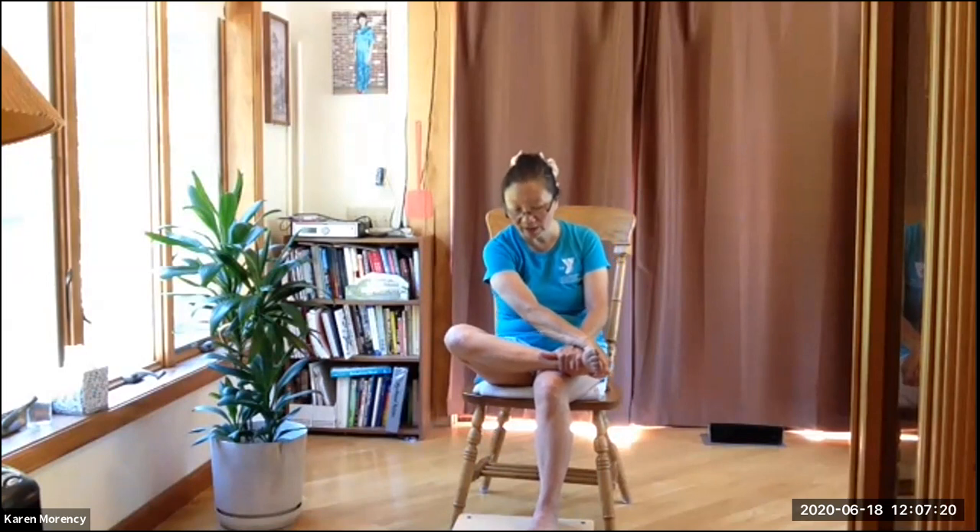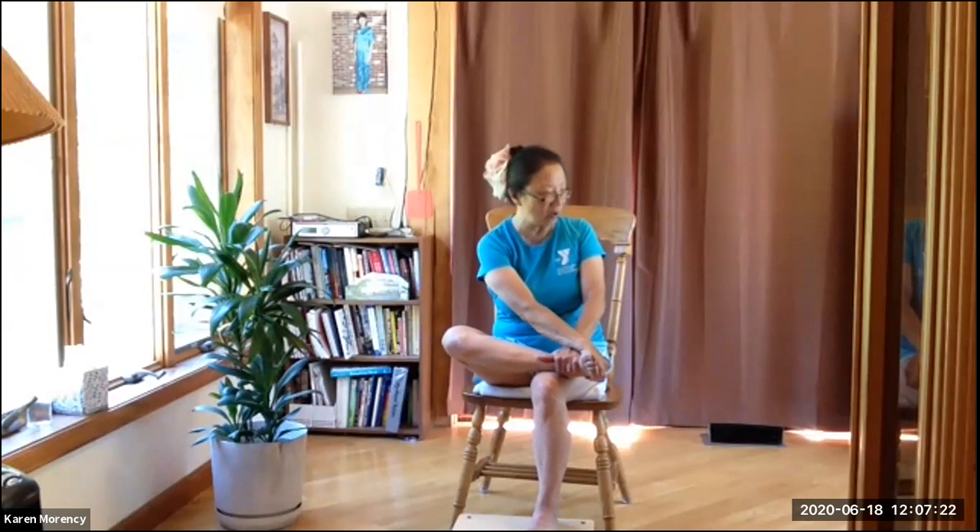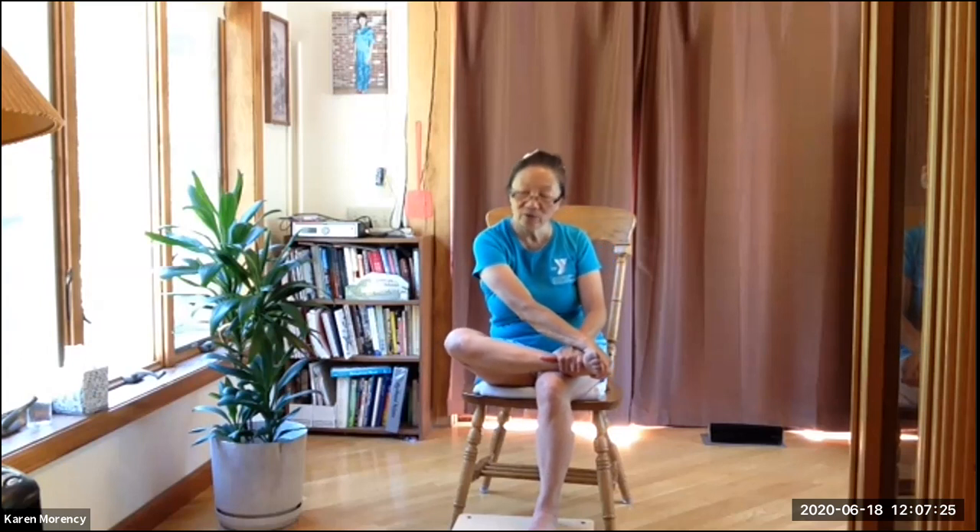Now we're going to do the Wayne Cook posture. Bring one arm and one leg — same side — over to the other side. You can interlace your fingers. You can bring the leg up here, or bring the leg up and grab it: the top hand grabs underneath and the other hand grabs the top ankle. Check your posture. If this is too high for you, you can always slide the leg underneath to lower it so it's not too much of a stretch.